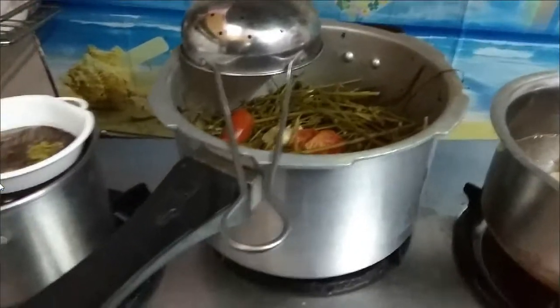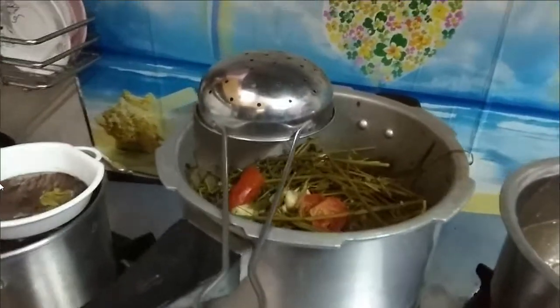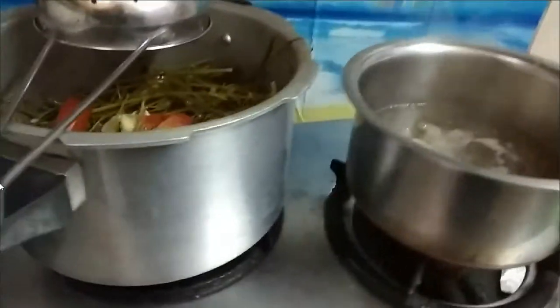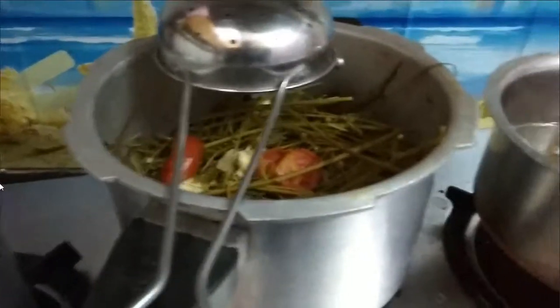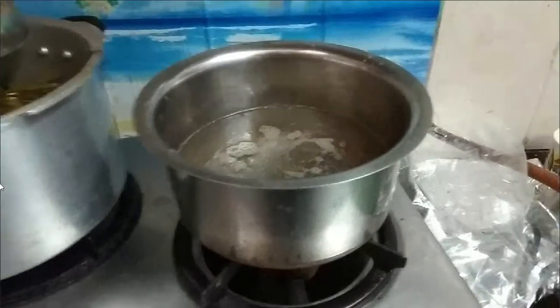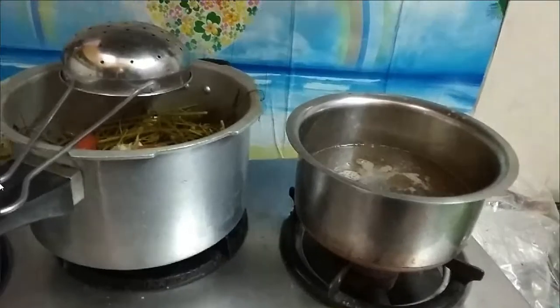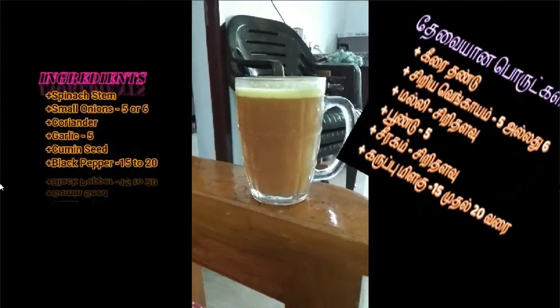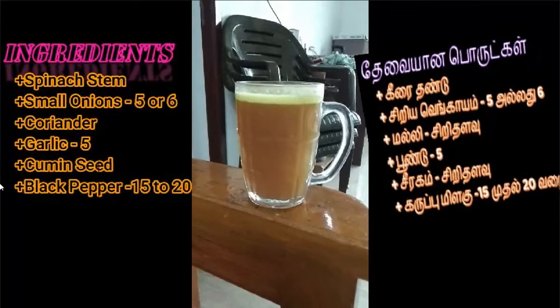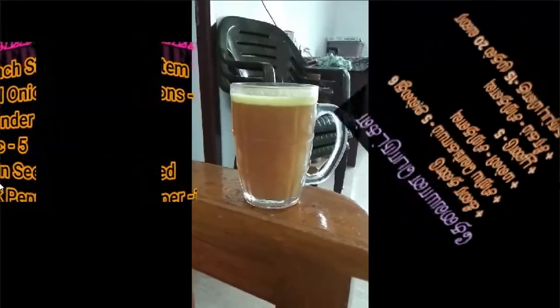Put it in the water. I have a soup for a while and I will cook it in a little bit. I will cook it for breakfast.